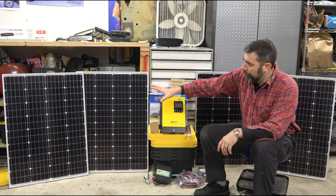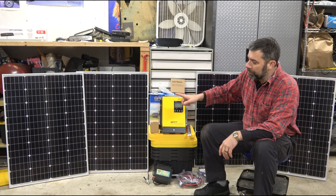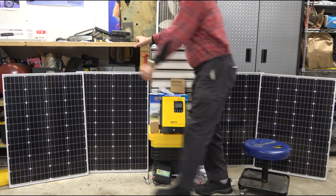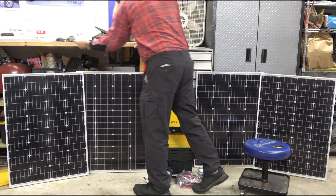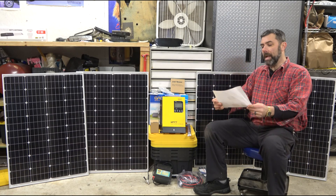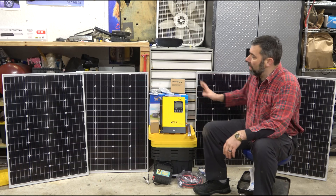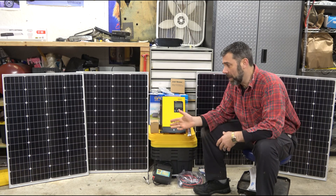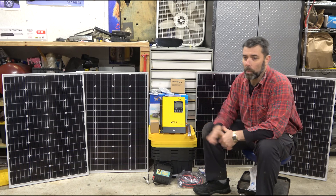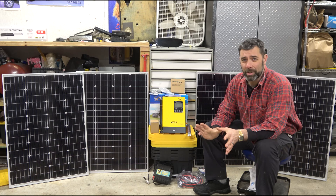What I have here is four 100-watt monocrystalline solar panels from HQST. They're pretty nice. Those panels are expandable — you can use polycrystalline instead of monocrystalline; the technology is slightly different, one's a little less expensive. These monocrystalline panels were actually a few cents per watt more expensive.